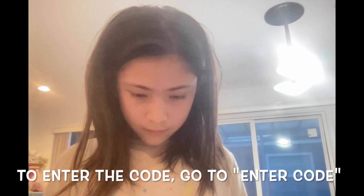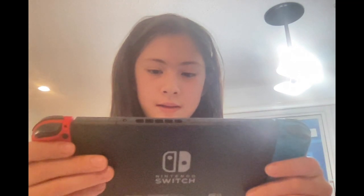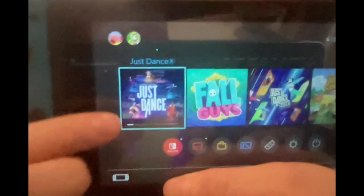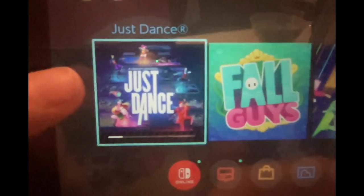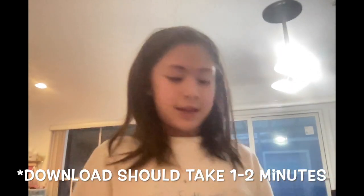Now we enter the code. Give me a second, guys. We're gonna enter it now. And look at the difference — this is the brand new Just Dance screen, and this was the old one. That is actually pretty different. Now we just have to wait for it to download some data and hopefully we'll be able to use it.